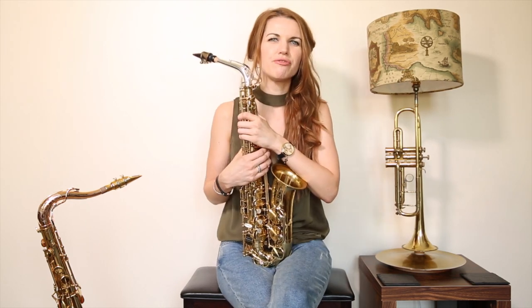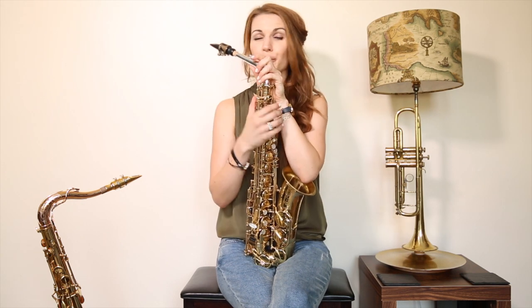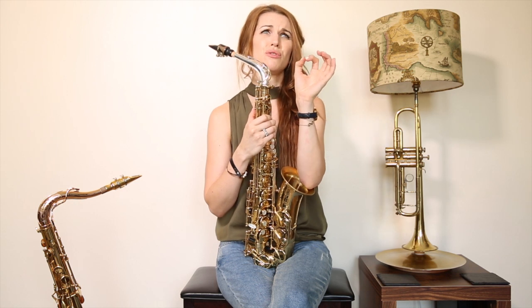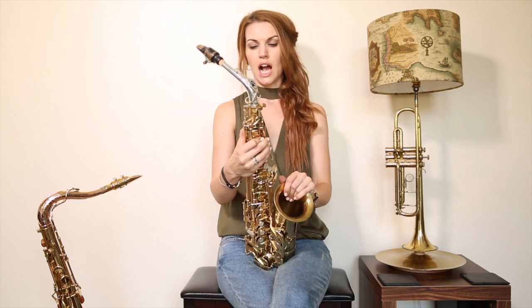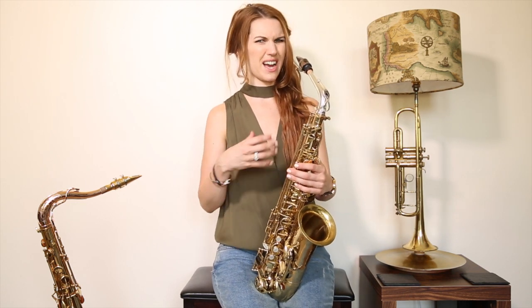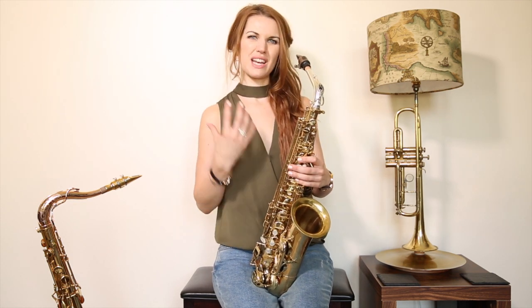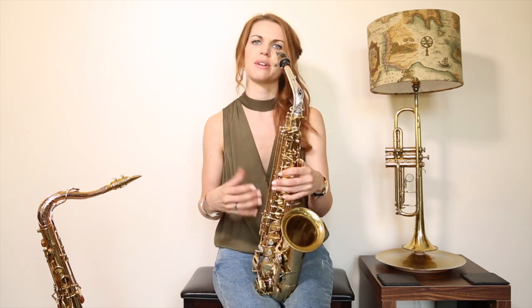Quick tip on how to find the key that you're in, so you can jam along to something. I'll put what song that was in the description box, because these guys are so cool — they do such fat bass lines. When finding the key, I tried a few different notes, and oddly enough your hand kind of takes you there quite a lot of the time. You find what sounds like the full stop — that's why I went to a low note.